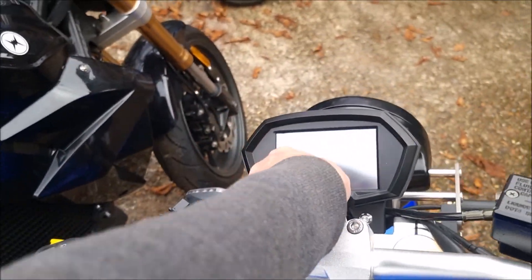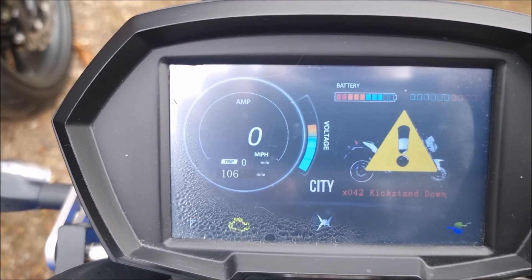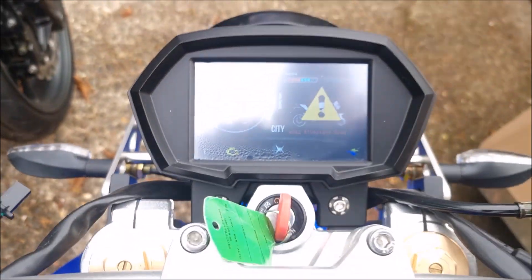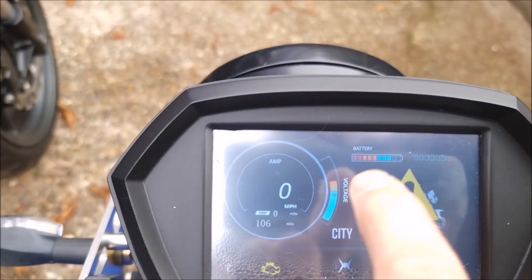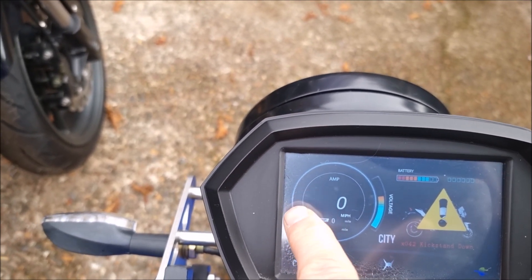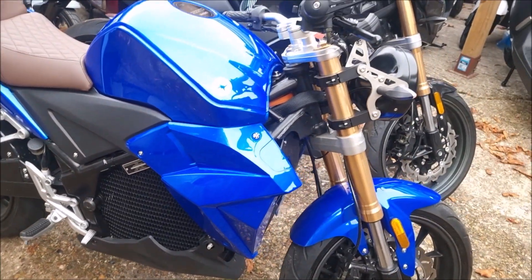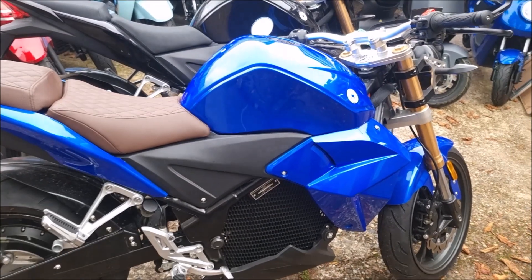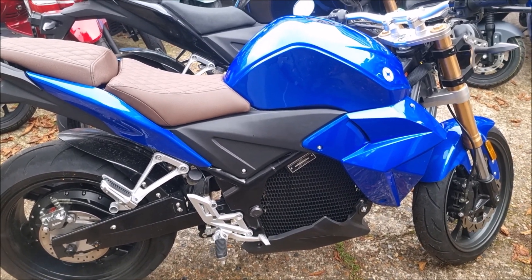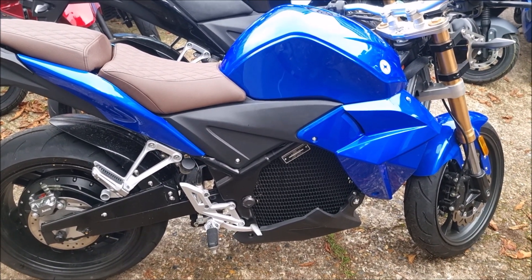Looking at the dash — one thing that may not have been clear on the ride review is the display, because the light was so bright. It's relatively small; you can see your battery charge here, the amps being drawn, and when regen is active it feeds back into the battery. They claim about 15% regen, and it was pretty aggressive as you could see in the ride review — when I came off the A3 and released the throttle, regen kicked in straight away. That's coasting regen, not the kind where you pull the brake lever.